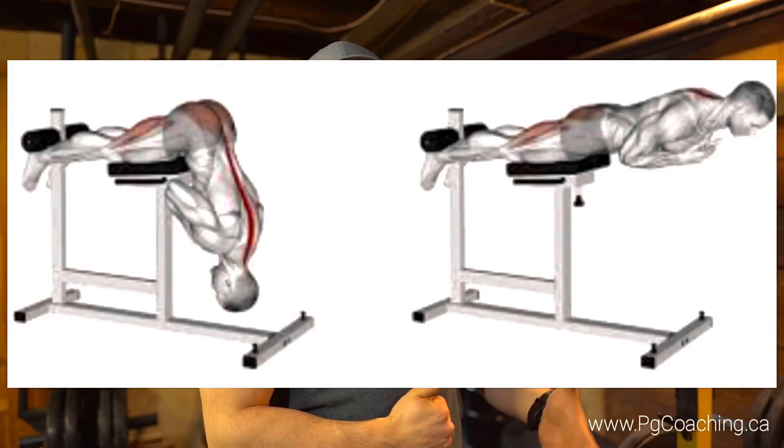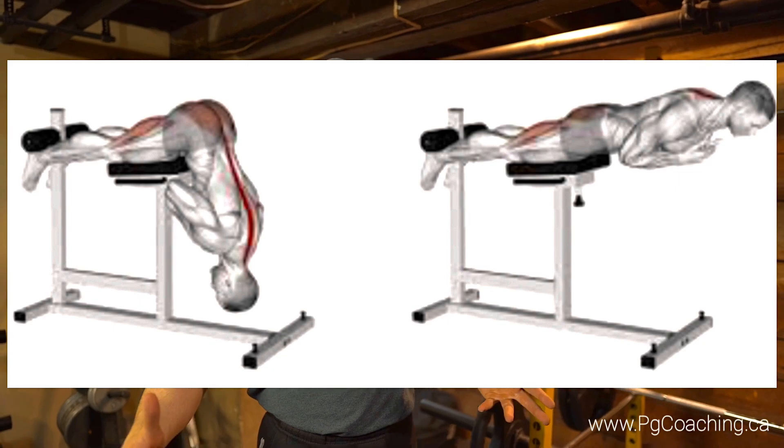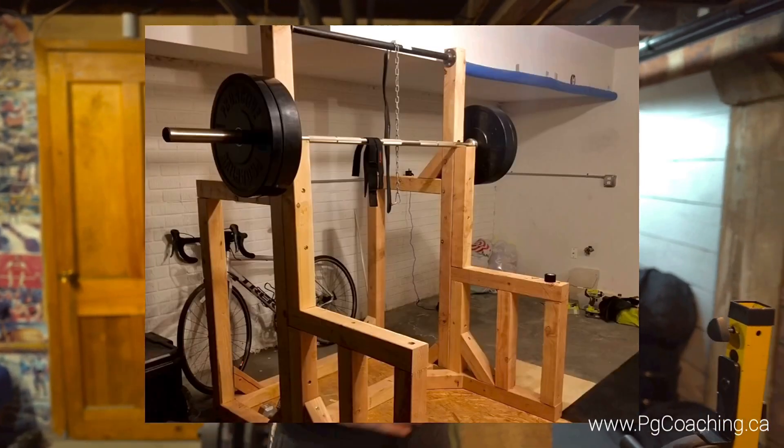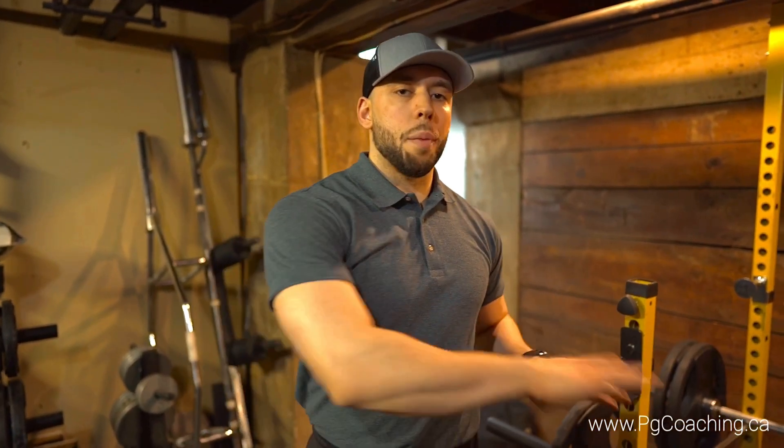For today we're going to be talking about the horizontal back extension. You don't have to buy a two, three, or four hundred dollar back extension machine. If you have a rack and barbells you're set, and even if you don't have a rack you can build one yourself — there are tons of tutorials online on how to take pieces of wood and build a stable rack.